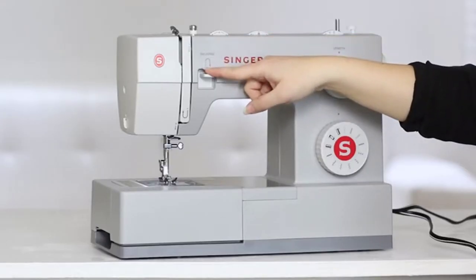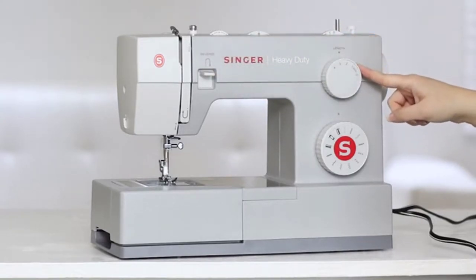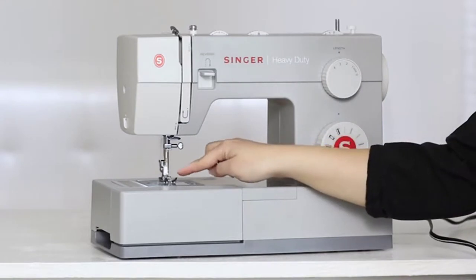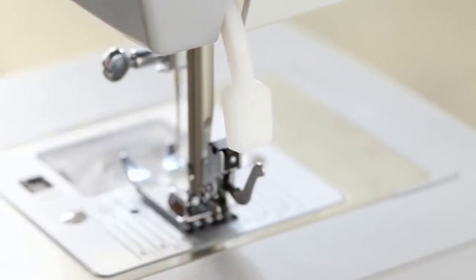On the front, we have the reverse lever to sew in reverse, the stitch length dial to adjust the length of our stitch, the stitch selector dial, and by the needle, we have the all-purpose foot and the presser foot lifter to raise and lower our presser foot.